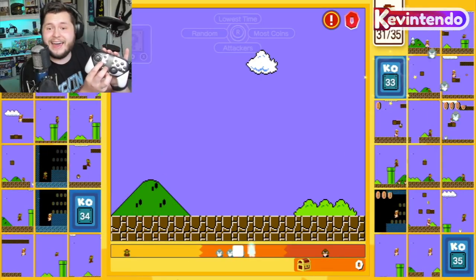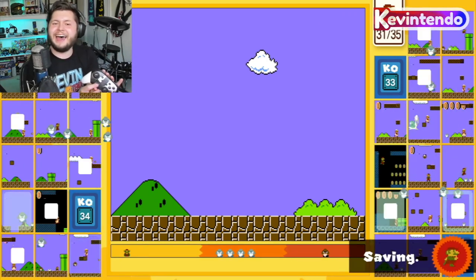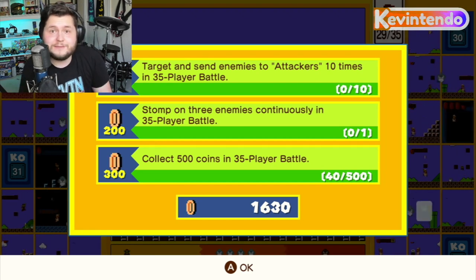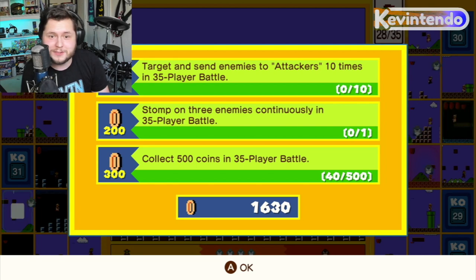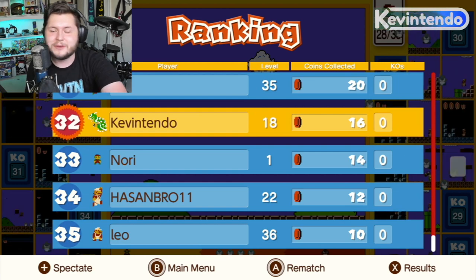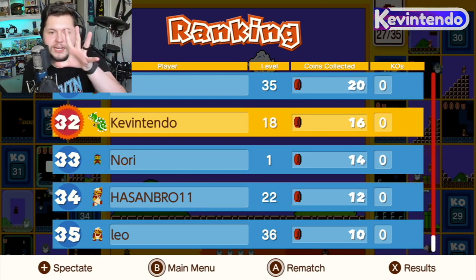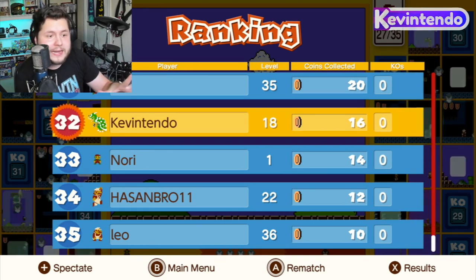And just that easily, I died! Now, if you die, don't worry — you have infinite time until Nintendo closes the servers on March 31st. Why are you doing that, Nintendo? Anyway, this next match I'm going to show you what those targeting modes are. That manual individual targeting I just showed you — I actually don't recommend it, because how are you going to keep an eye on your own gameplay and target one specific Mario at the same time?